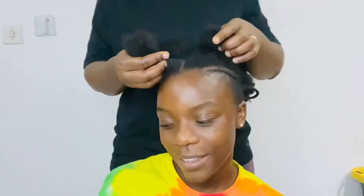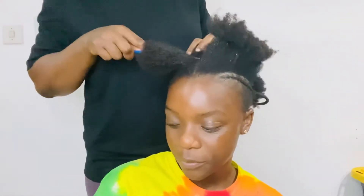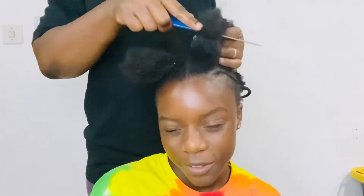And voila, we are done with our cornrows! Yes, we finished the cornrows and now we will start working on the section in the middle so that we can start crisscrossing our ponytails. Now we are starting the hairstyle in the middle.